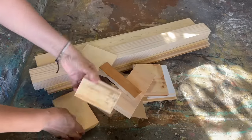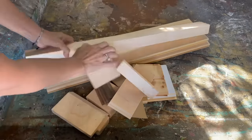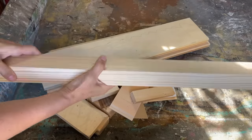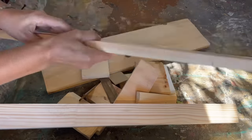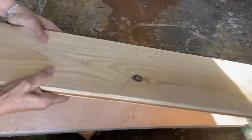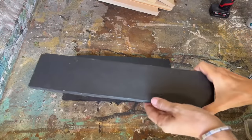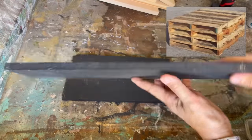I never throw out any little bits of wood. Almost anything can be turned into a sign, a little ornament, or something you can turn into cash. I always have a little pile that I can go to to make lots of projects. The first project I'm going to show you is made from pallet wood.